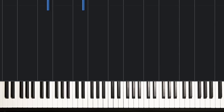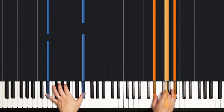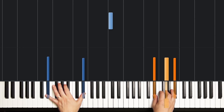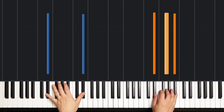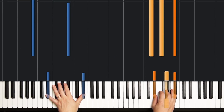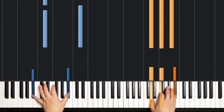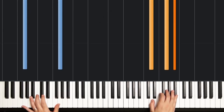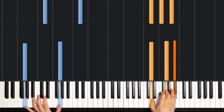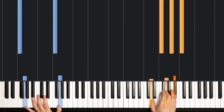Let's add some left hand to that. In the left hand, we're just going to play all octaves. So to match up with our E flat chord, we're going to play two E flats in the left hand. Here's middle C, here's that E flat right below. And so for the B flat, we're going to play octave B flats. Move up to octave Ds, down to octave Gs. Repeat those chords, and then octave Fs.